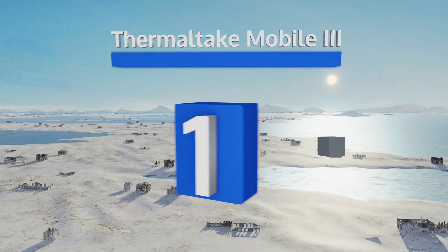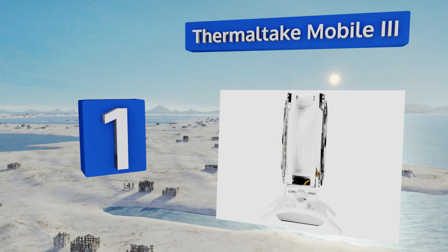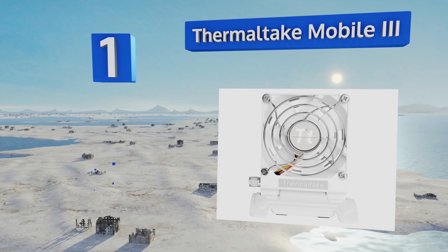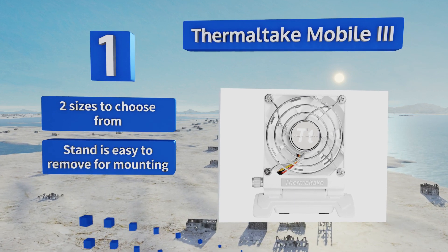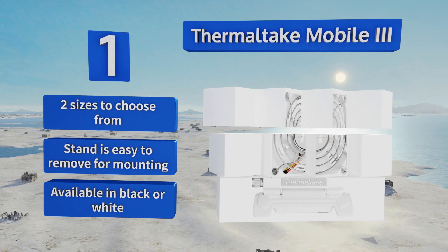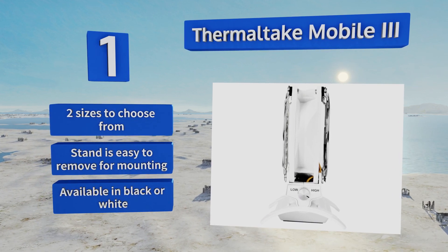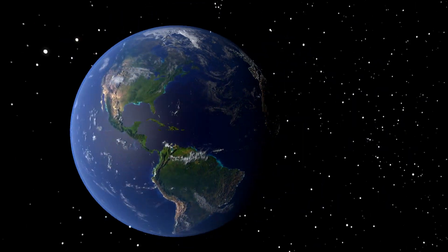Taking the top spot on our list, if you're forced to put in long hours at the office, the Thermaltake Mobile 3 is the ultimate solution for keeping your cool. You can tilt it to any angle and its USB cable is retractable to help keep your space nice and tidy when it's not in use. There are two sizes to choose from and the stand is easy to remove for mounting. It's available in black or white.